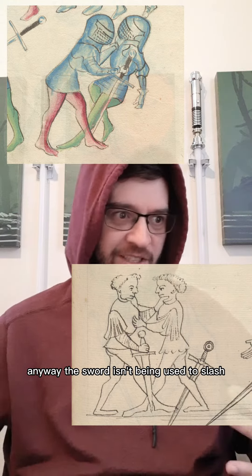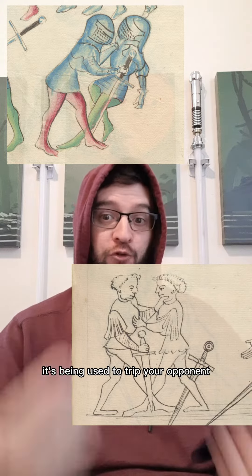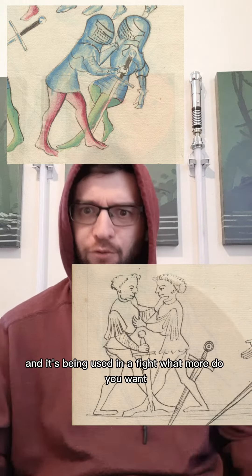The sword isn't being used to slash or even thrust in this instance. It's being used to trip your opponent. And if you're thinking that's not real reverse grip — it's a sword in the reverse grip and it's being used in a fight. What more do you want?